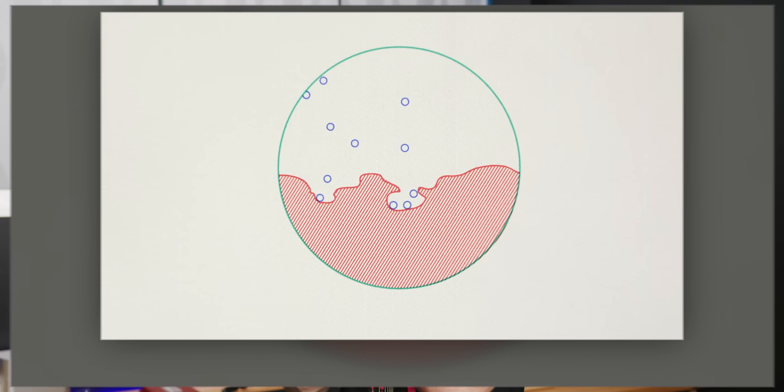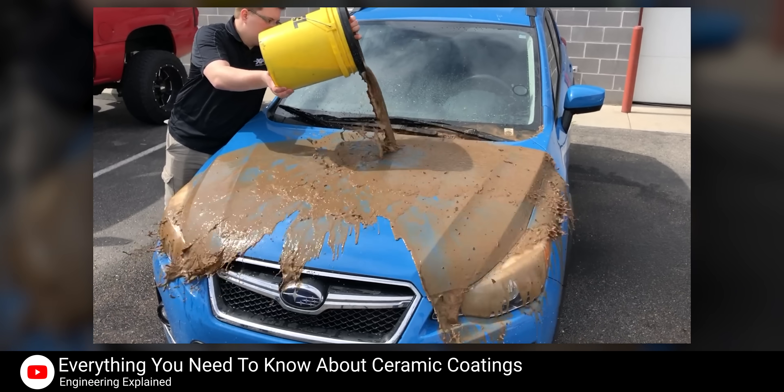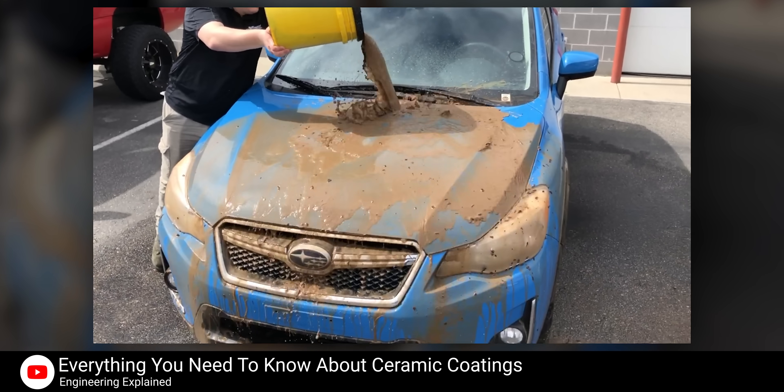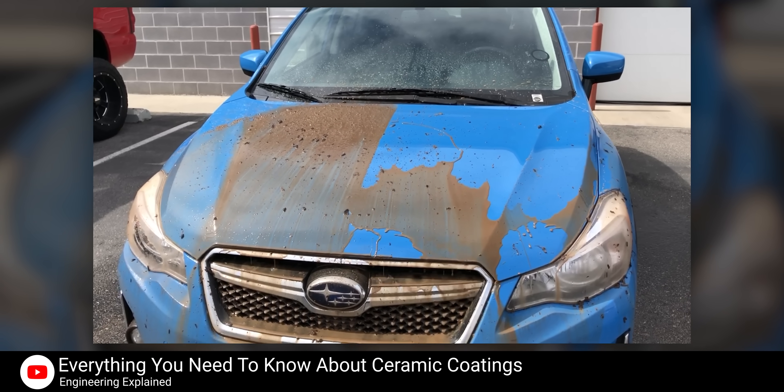After this magic coating is applied and given time to cure, it creates a semi-permanent layer bonded to the top of the paint that fills in any pores, making the surface very smooth. With the pores filled in, there's way less surface area for dirt and water to cling to, and as a result, the dirt and the water just fall or bead off. It might not make it so you never have to wash your car again, but it will at least help it stay clean longer.